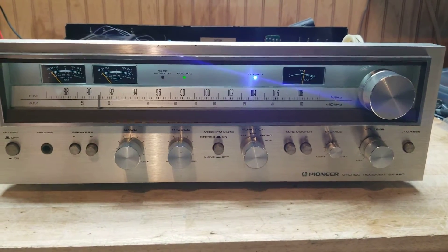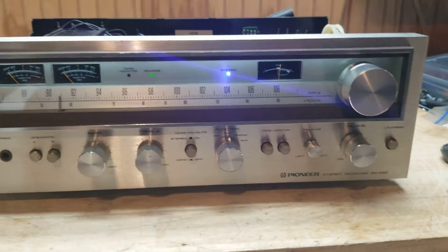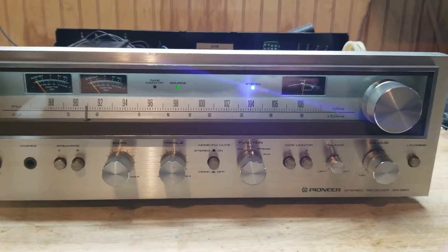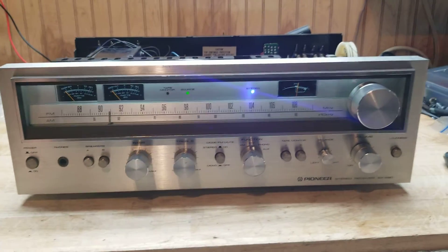I get sick of just doing the same thing over and over again. But here we are and she doesn't look too bad. I have not cleaned the bezel and everything up yet, and I'm about to get to it. We'll be back in a little bit.